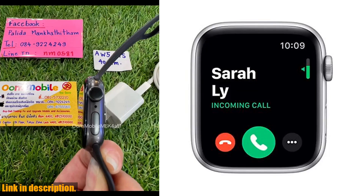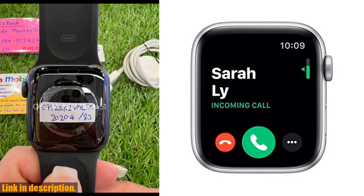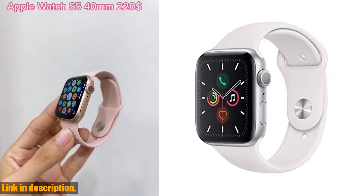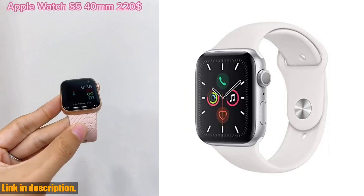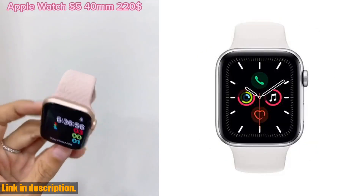Plus, it's swim-proof, so you can take it to the pool or beach without worry. This watch is also equipped with electrical and optical heart sensors, allowing you to keep on top of your heart health. Whether you're a fitness enthusiast or just looking to stay on track with your health goals, this feature is incredibly useful.